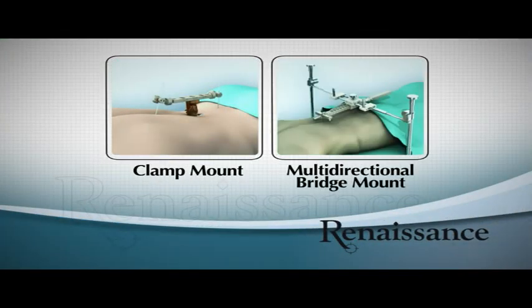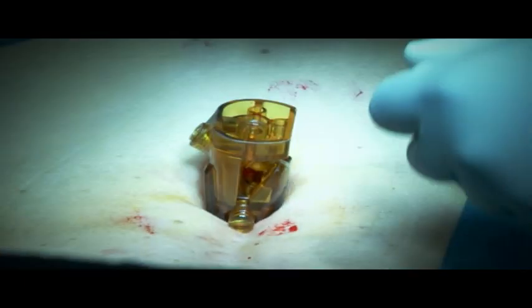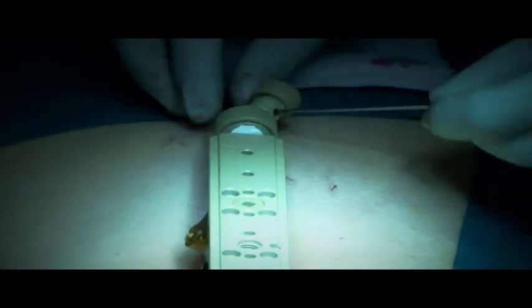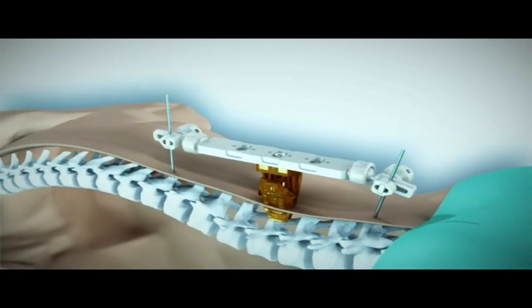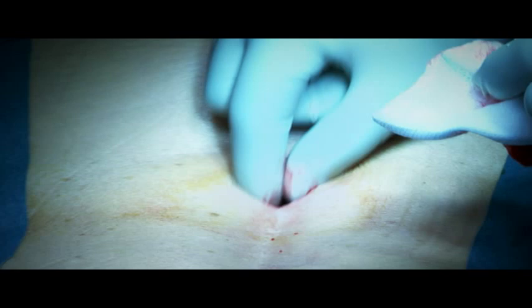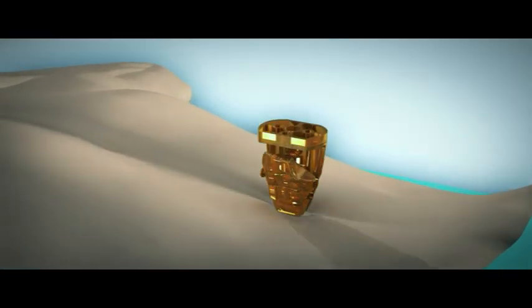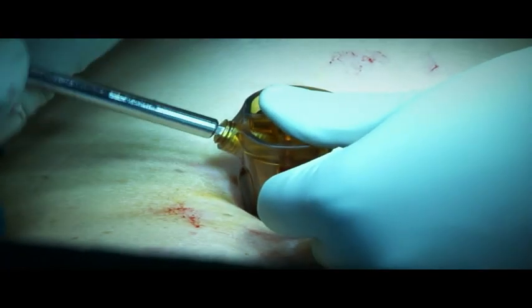The most commonly used platforms are the clamp mount and multi-directional bridge mount. The clamp mount is attached to a spinous process. A bridge is then mounted onto it with two K wires above and below, locking the spinal segment and maximizing stability. While the clamp mount is most commonly used for scoliosis and deformity procedures, it is also suitable for minimally invasive surgeries. A 3 cm incision is made to insert the clamp mount, which can later be used for decompressing and inserting an interbody.